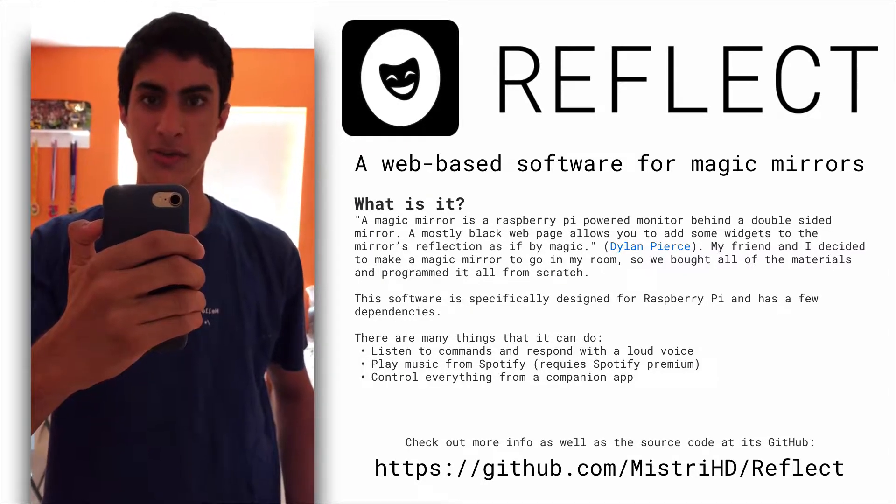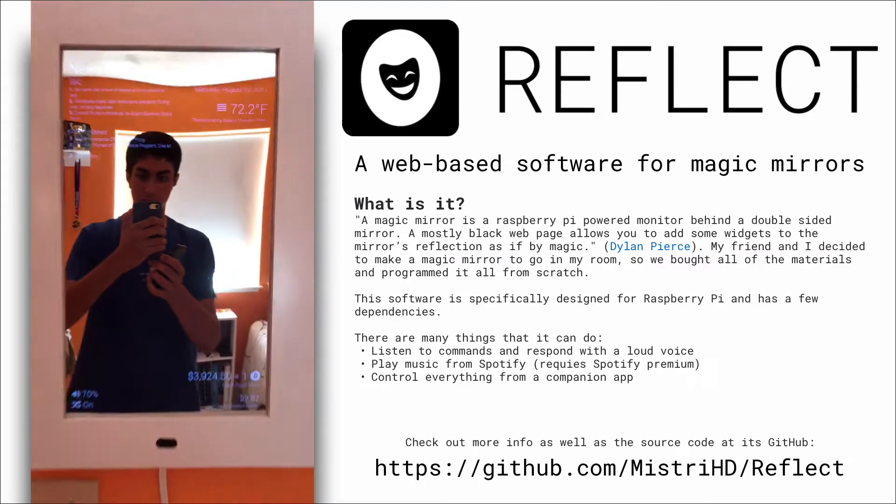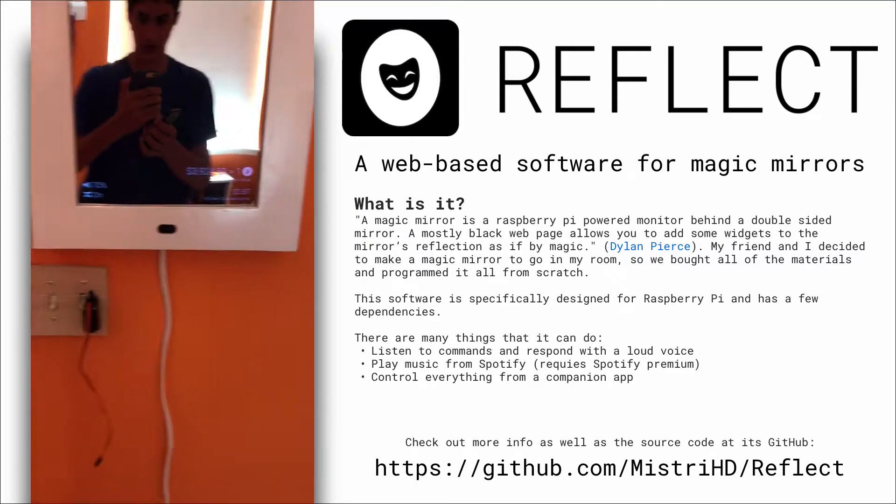My name is Jumpsheet Mystery and my friend Kyle Marino and I created a magic mirror. This is 100% from scratch, including the software and the hardware. I'll show you how it works.